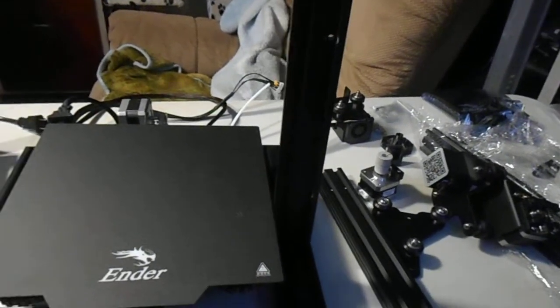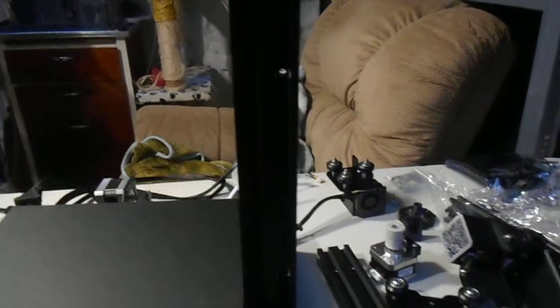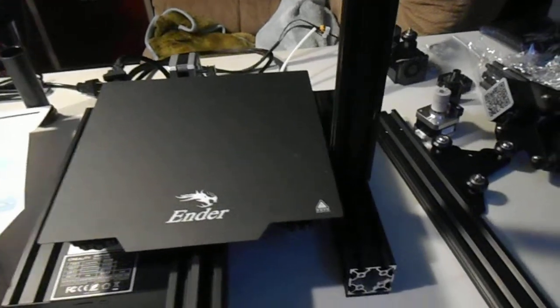It mounts the power supply about an inch out to the other side, so that it doesn't rub on the build plate when the build plate is moving. That's your power supply mod.